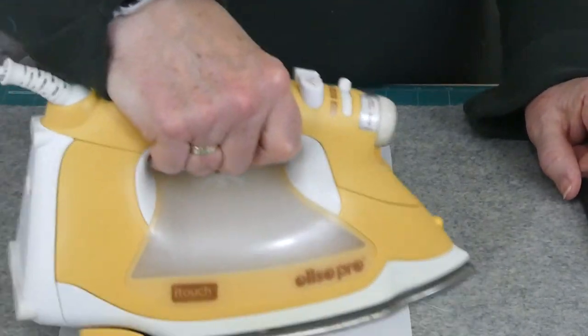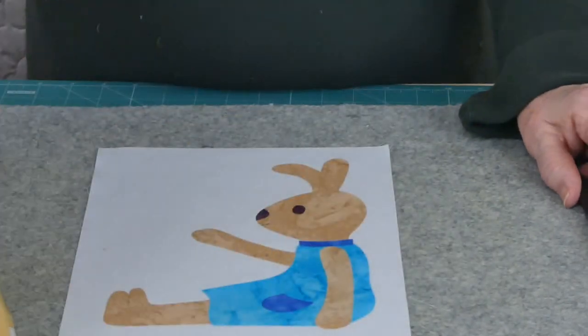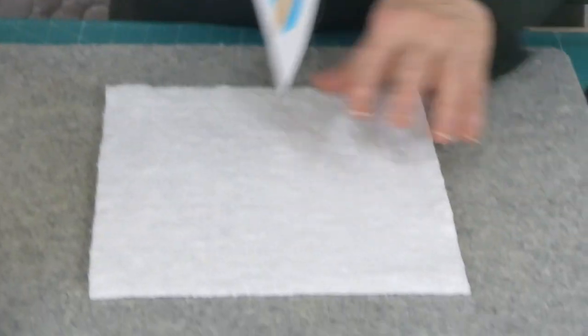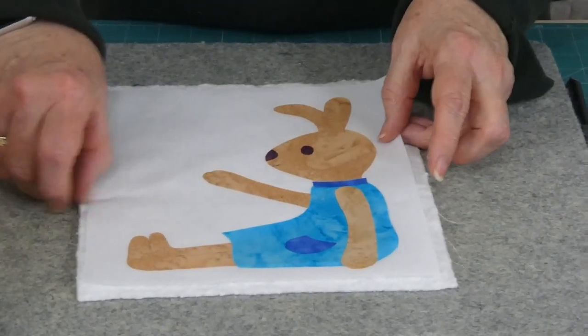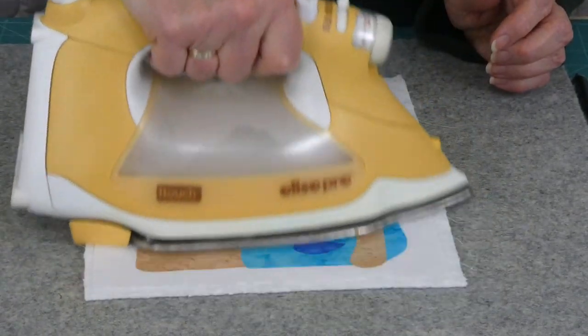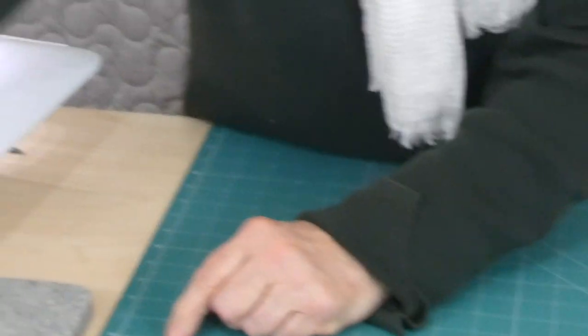I'm using free motion stitching for the appliqué, and because I'm doing free motion I need to have a stabilizer behind it. I've got some lightweight cotton batting that I'm using as the stabilizer. I just like to iron it so that it sits together nicely. I can get rid of this iron for the moment, and I'm going to go to the sewing machine.